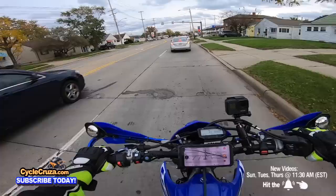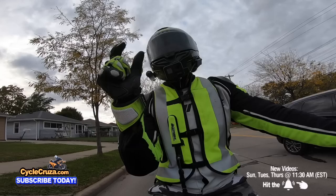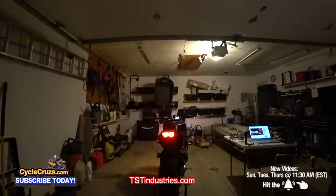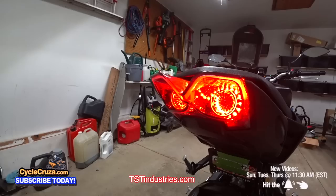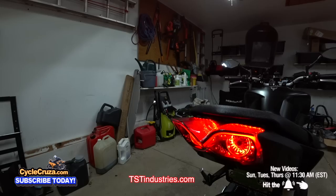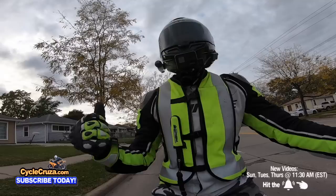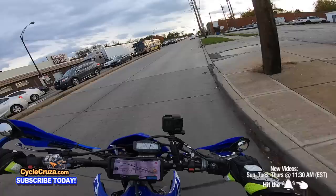Number five is a great safety mod: when you do your fender eliminator kit, get a taillight with a strobe or modulating light feature. When you hit the brakes it'll flash the light multiple times — front brake, rear brake — so cars behind you can clearly see you're stopping. It really stands out to the car behind you so they don't run into you.